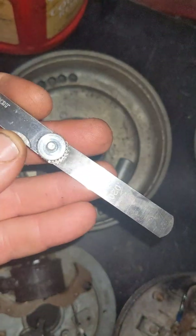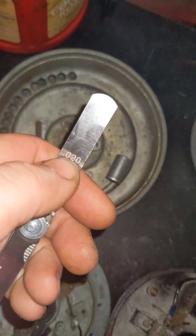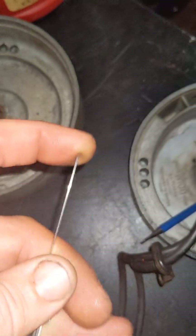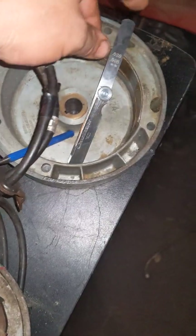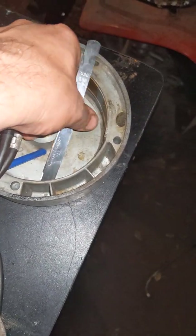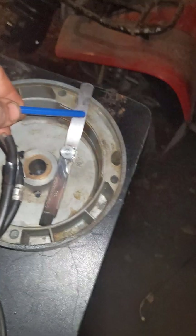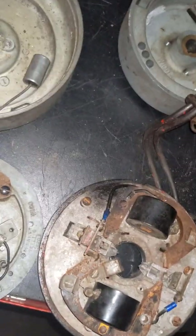First thing — tools. You're gonna want a nice feeler gauge set. You're gonna be around .020, so that's .02 for most of your points. If you're not sure, start there. That's going to be essentially a timing setting too. So if your points are not correct to the manual, you're going to be either advancing or retarding your timing by incorrectly setting your points. So you're going to want to look up what the recommended setting is.